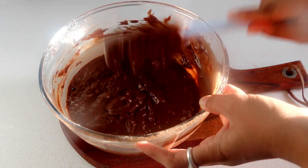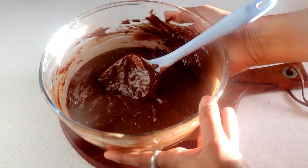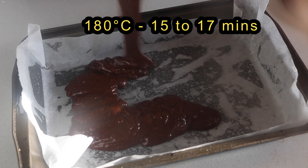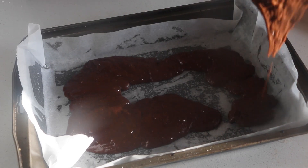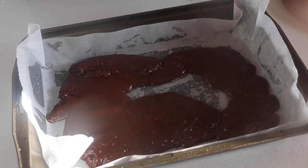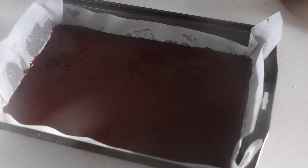Transfer the batter to a baking tray — this one is a 13 by 7 inch cake tin — and bake in a preheated oven at 180 degrees Celsius for 15 to 17 minutes, or until a skewer inserted in the center comes out clean. Once baked, let it sit in the pan for another 3 minutes, then invert on a wire rack to cool completely.